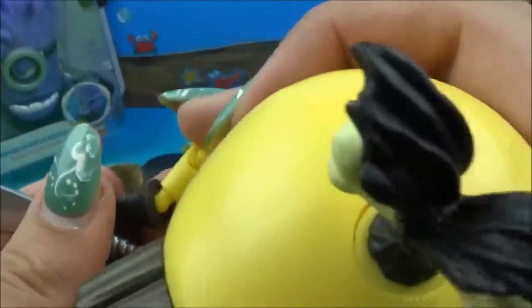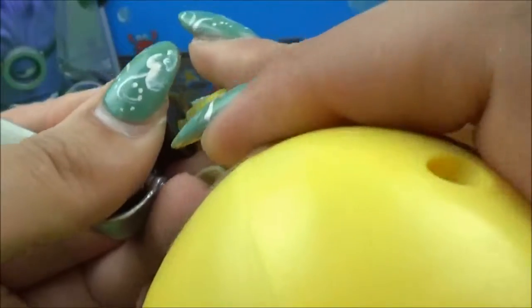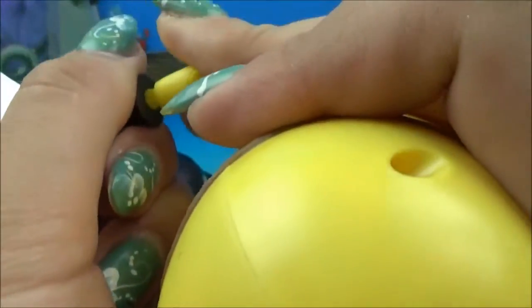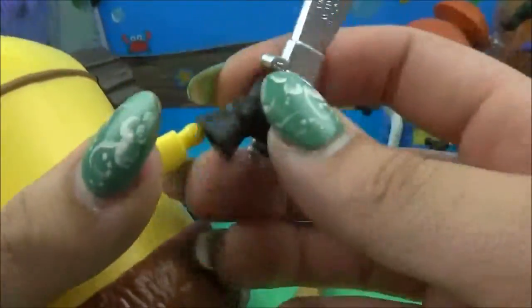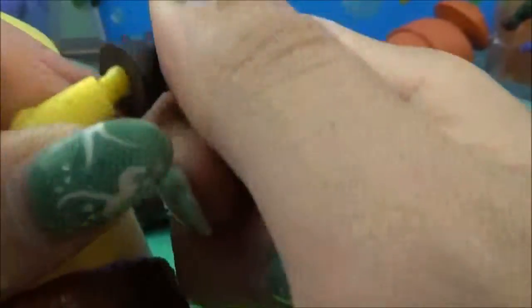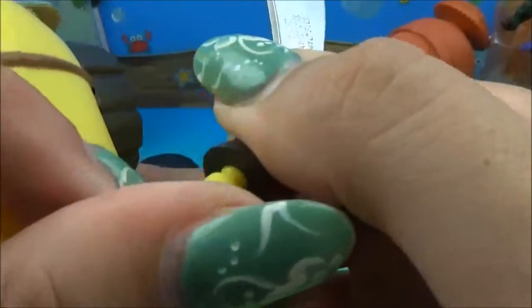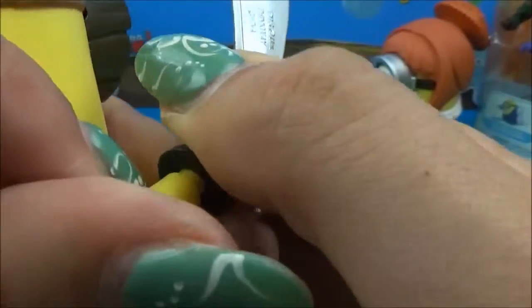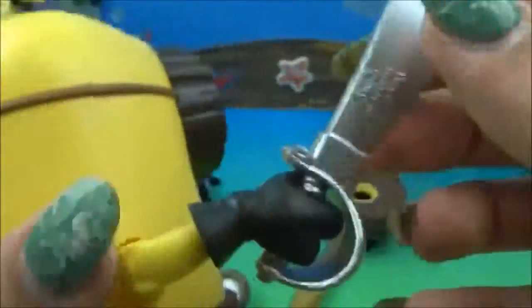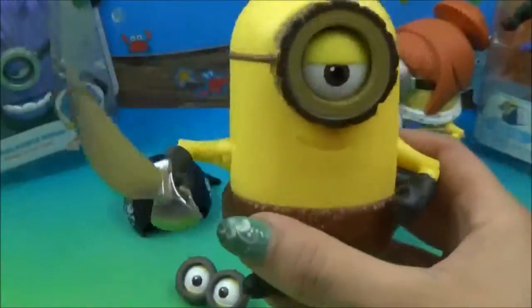Let's see if the sword hand's any easier. Nope, just about the same. I'm switching hands here — I'm a righty, so this would probably go a little better with my right hand. You're definitely not going to have the pieces falling off when you're playing with them. I am so impressed right now — it feels so weak. You might have to have mom or dad help you with that one. There, we finally got that sucker on. So now we have a Crow Minion with a sword.